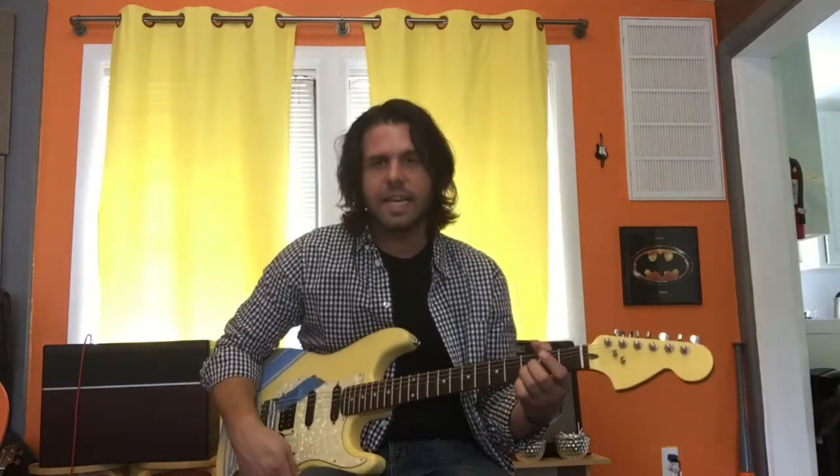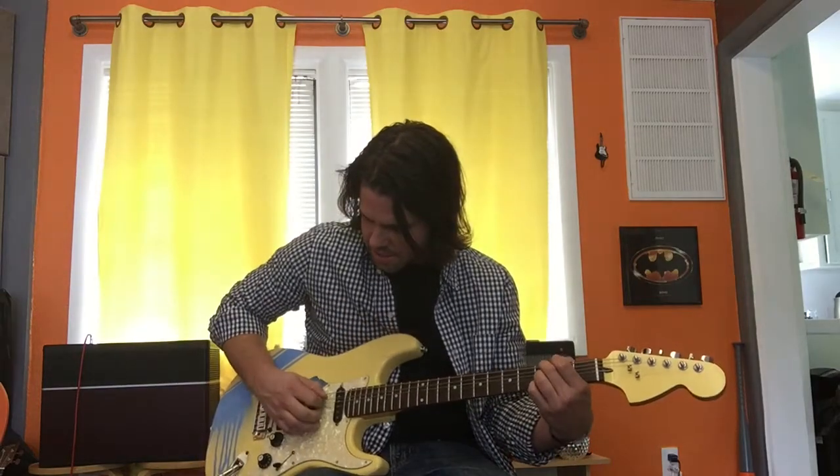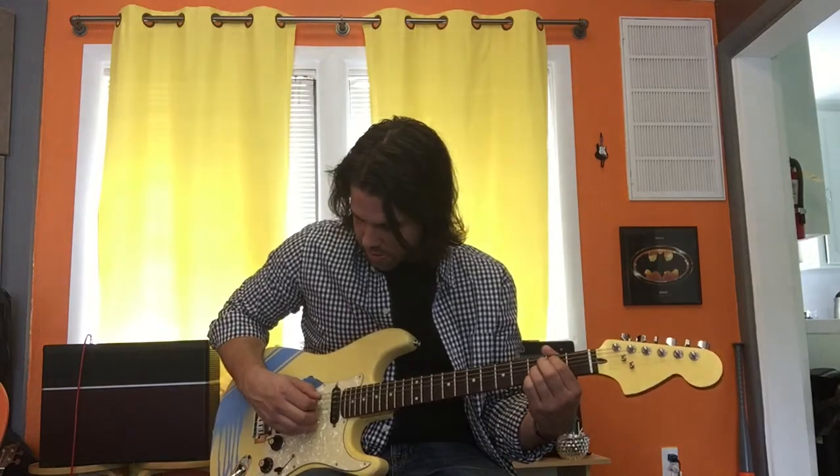The second half of the intro starts with the middle finger on the A string third fret. Then B string third fret, baby E third fret — just like the first move, except we're on the A string instead of the D string. So now it's A, B, E — A, B, E. Then the A string becomes second fret.